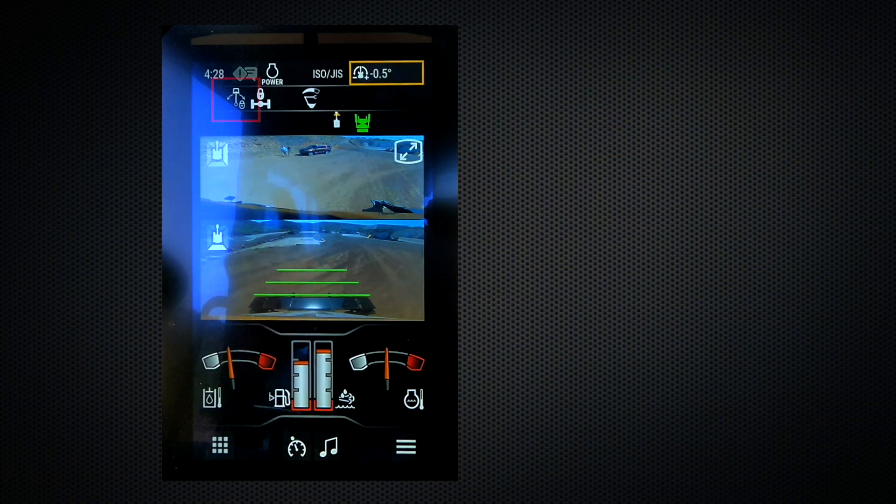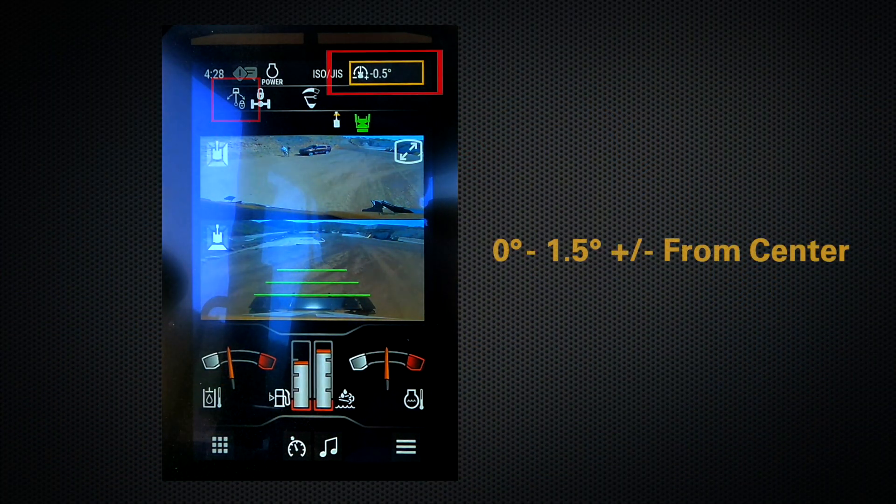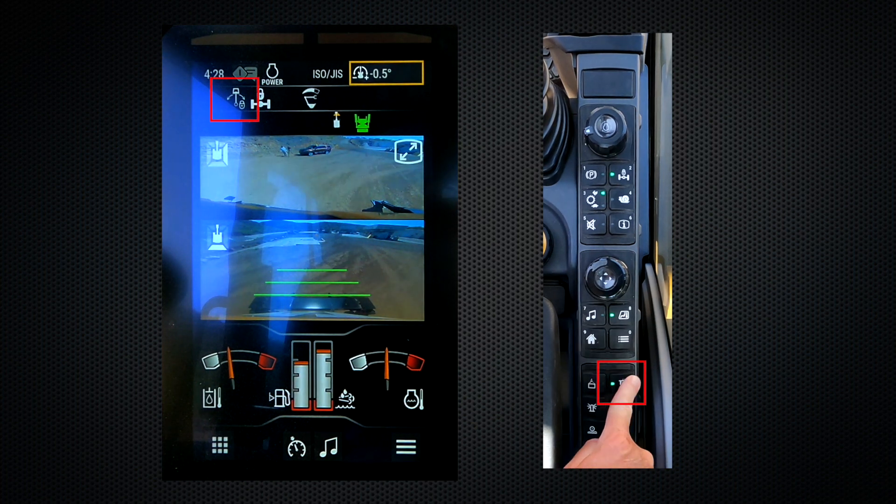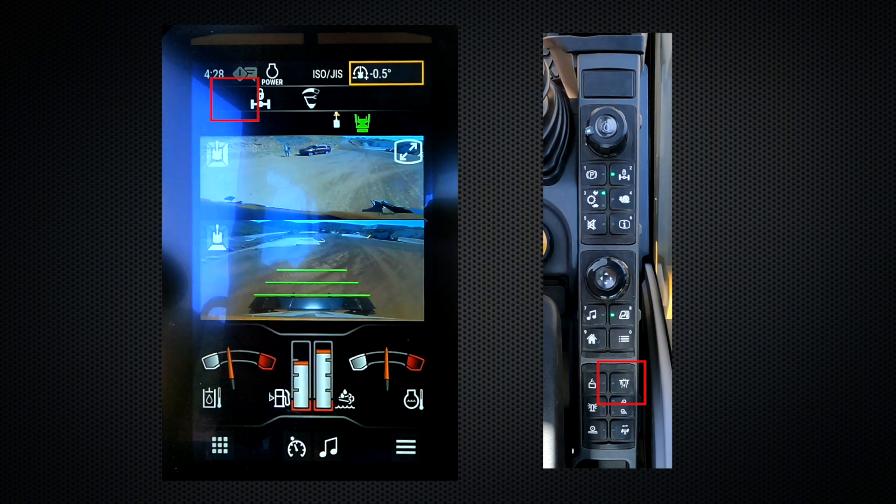Also, for this function to be activated, you also have to be between 0 and 1.5 degrees plus or minus from center. To deactivate, you press the switch once. The green light goes away as well as the icon, meaning you can now activate your swing as well as hydraulic implement functions.